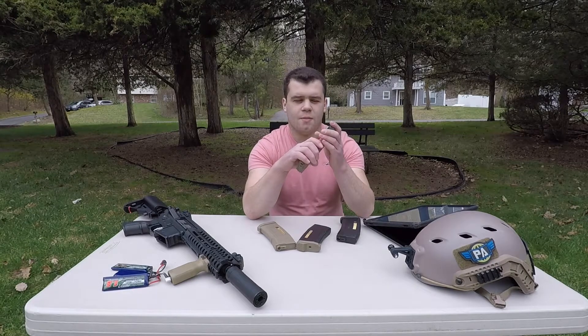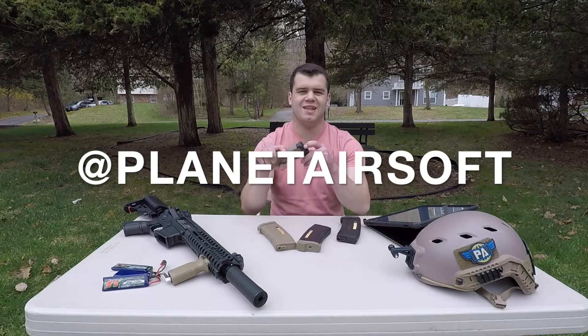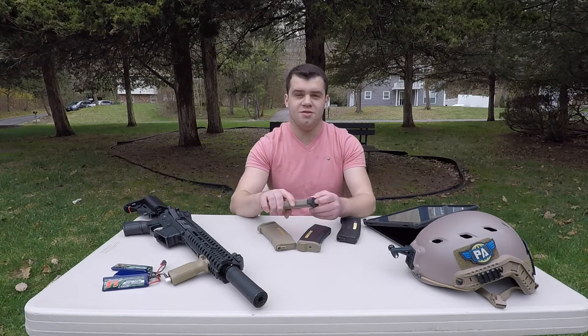These magazines offer quite a lot, but I think that's about it for this review. If you enjoyed, please leave a like, comment, subscribe, and share, and follow me on Instagram at PlanetYourself — I post daily gun pictures over there. Thank you so much, bye guys.